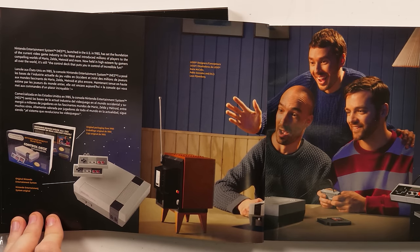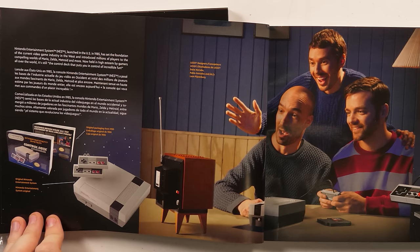So the NES launched in the US in 1985. It set the foundation of the current video game industry in the west, and introduced millions of players to the compelling worlds of Mario, Zelda, Metroid, and more. Now held in high esteem by gamers all over the world, it's still the control deck that puts you in control of incredible fun.